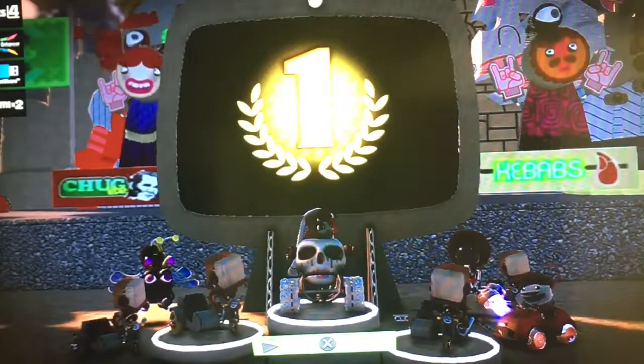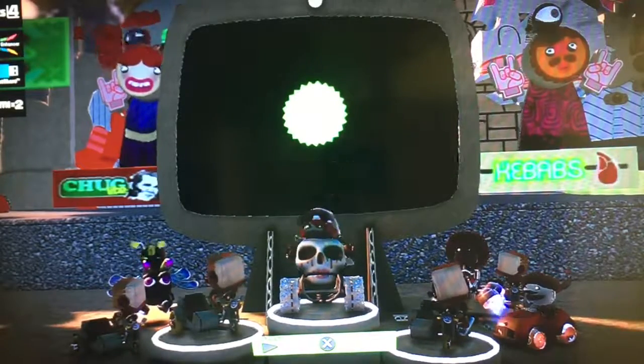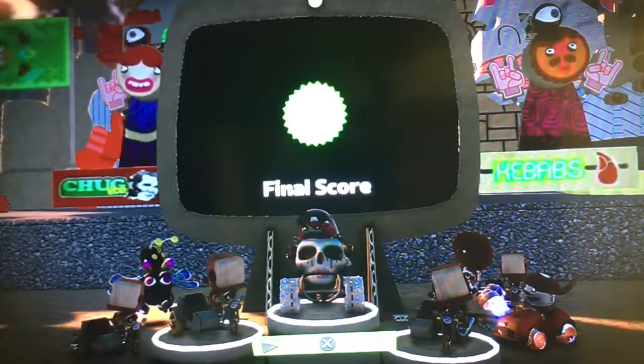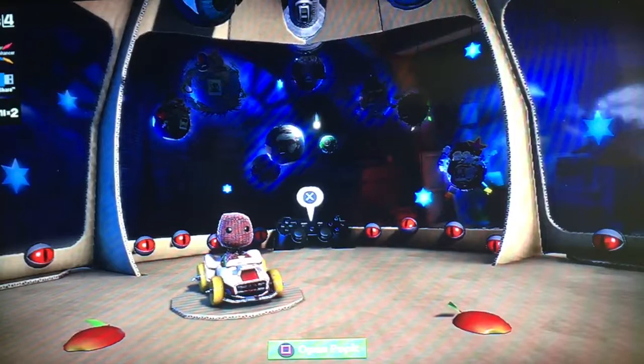That's every single track in the Shell Cup — the Retro Grand Prix Beginner Cup. The point system was also changed: 90 if you get first, 60 if you get second, 40 if you get third. Ladies and gentlemen, that's every single course I have to cover for the Shell Cup today. I hope you guys enjoyed this episode — it was a lot of fun making this video. I'll see you next time when I come back for the next episode to tackle the next Retro Cup. Bye!